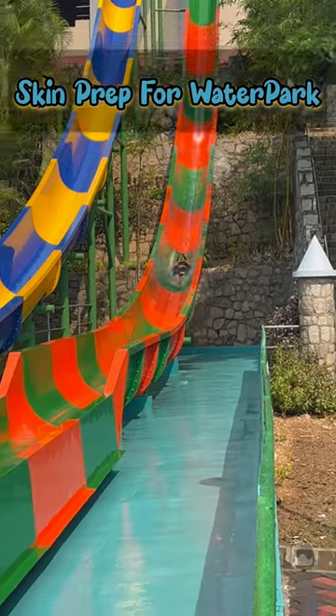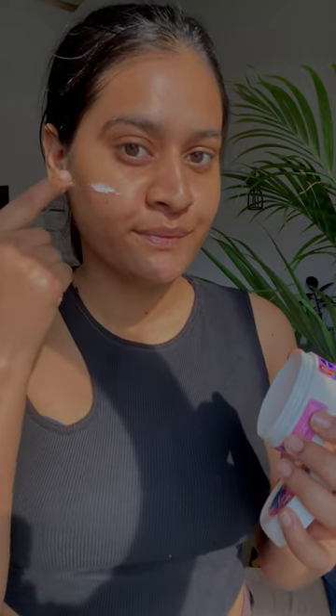Hi guys, it's already summer and finally I got to go to a water park. I'm going to share with you the basic skin care that I have done before.